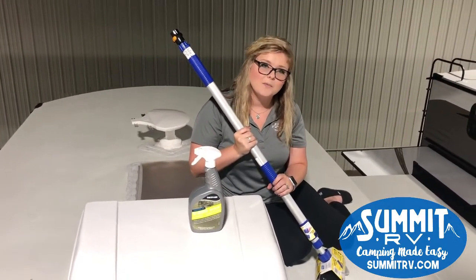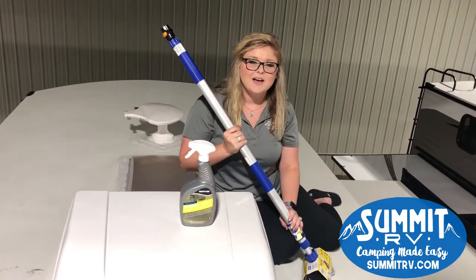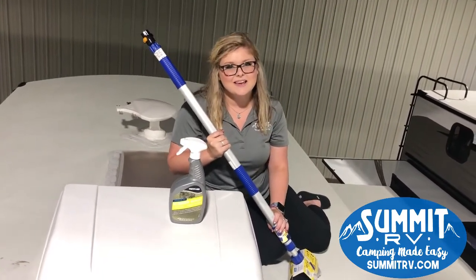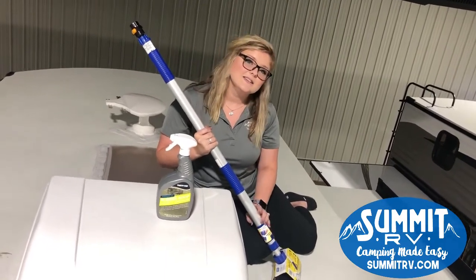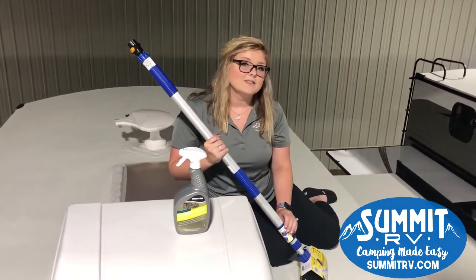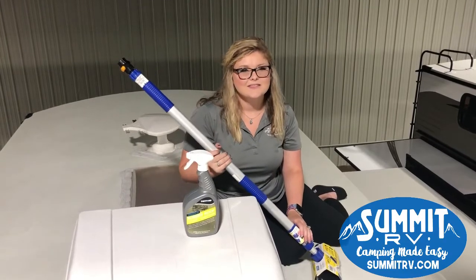Our number here is 606-928-6795. We are open Monday through Friday until 6 p.m. and on Saturdays until 5 p.m. year-round. Thanks everybody!